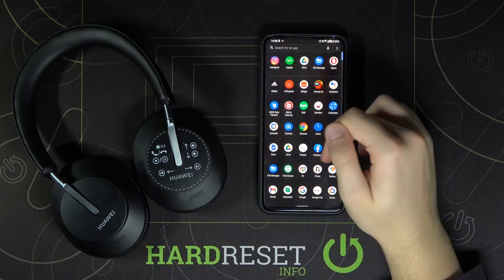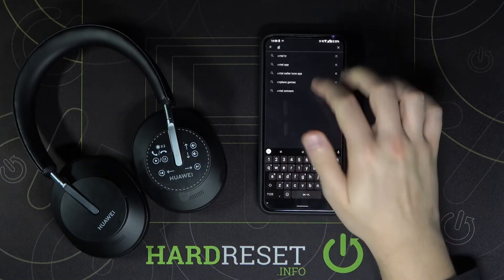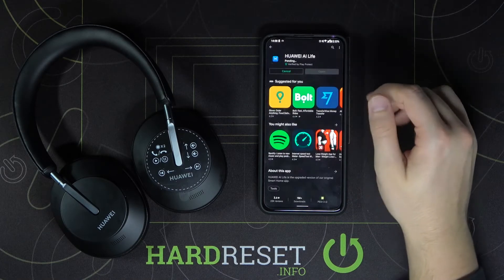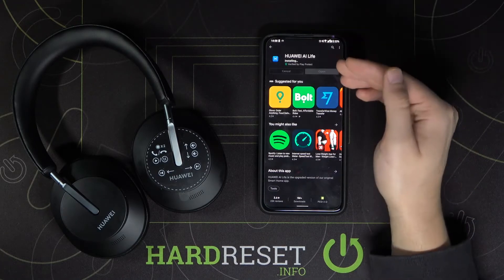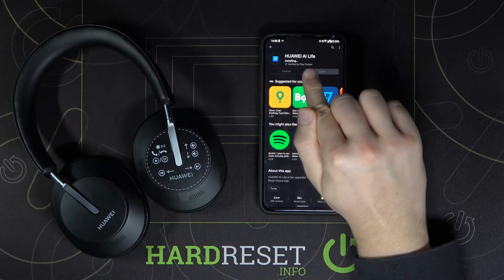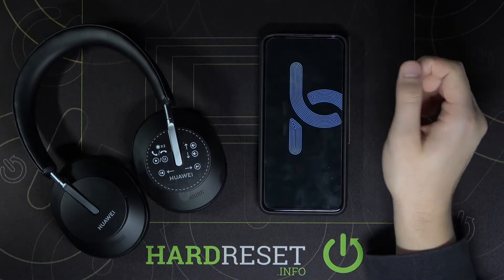When you go to the Play Store and try to download the AI Live application, I will show you how it looks. We will try to pair these earphones but it is not going to work, because in the Play Store we cannot currently find the latest update of this application.